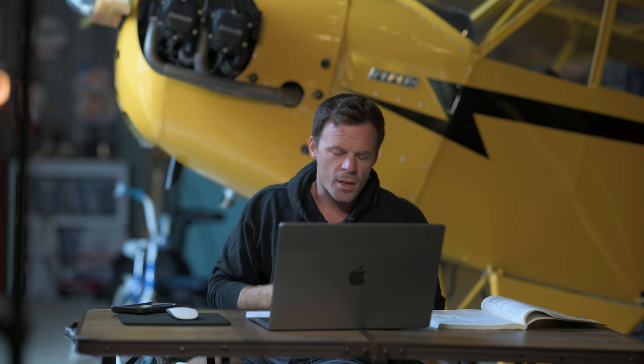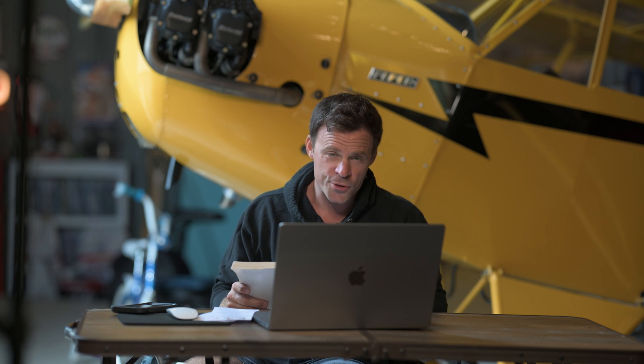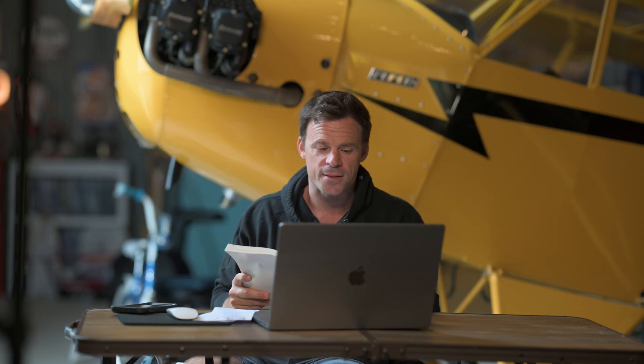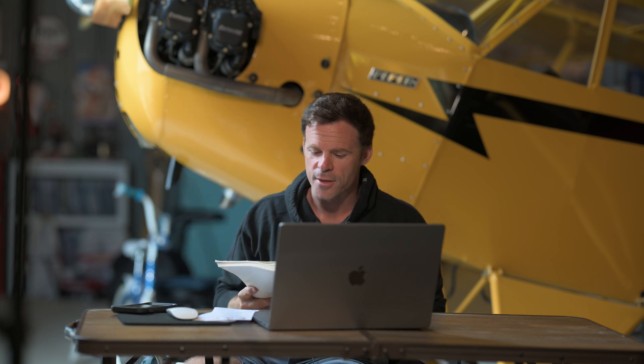I can talk about the formulas and all that stuff, but I'm more of a visual person and, quite frankly, I'm not that smart, so the formulas I'd probably get wrong. So I'm just going to show you the video. When it comes to stalls, everybody likes to rag on the FAA — and that's fine — but the Airplane Flying Handbook is actually a phenomenal resource. The first thing it says when it comes to stalls is: 'A stall occurs when the smooth airflow over the airplane's wing is disrupted and the lift degenerates rapidly. This is caused when the wing exceeds its critical angle of attack. That can occur at any airspeed, in any attitude, with any power setting.' First thing it says. Good book. Another good book is Stick and Rudder by Wolfgang Langewiesche. But Airplane Flying Handbook — it's really good. If you haven't read it, find it online and get it.